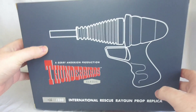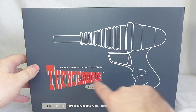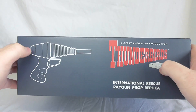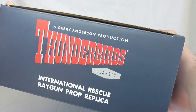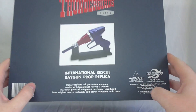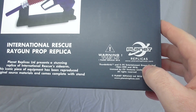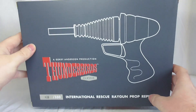Let's have a quick look at the box. You can see a very nice outline image of the handgun there, and the iconic Thunderbirds logo. On the back it's the same as the front but in a different order, and on the side there's no image — just the words — and that's the same on both sides. On the bottom we get a picture of the handgun and the Thunderbirds logo. This is made by Planet Replicas, who have put this together — very nice job they did as well.